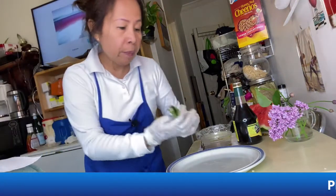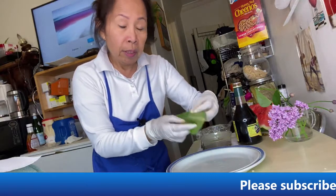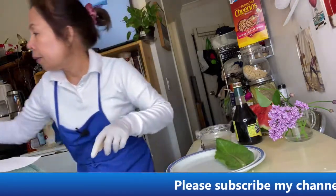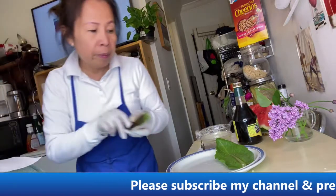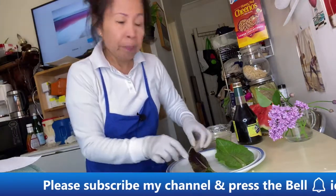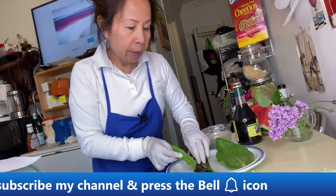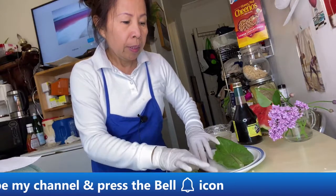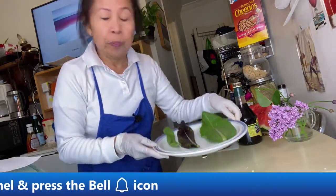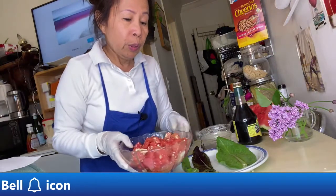You can arrange it on your platters. If you have something in your garden like this — this is a dandelion — I have it already in my garden. You can use it to make your platter look nice.